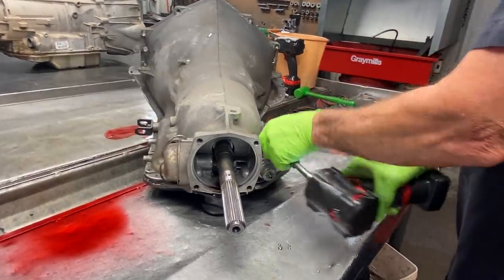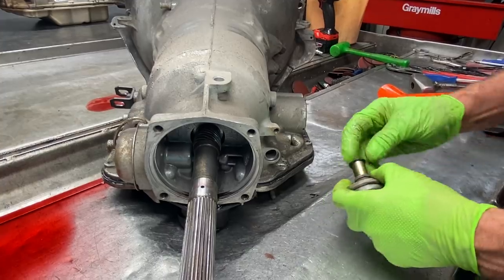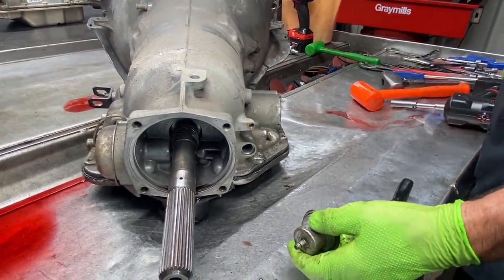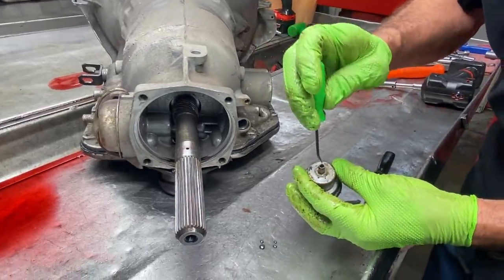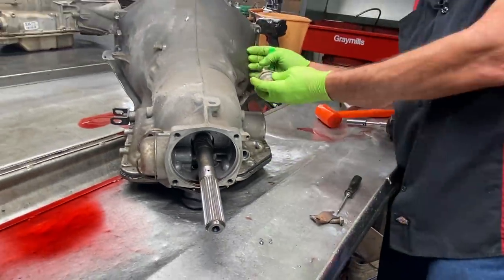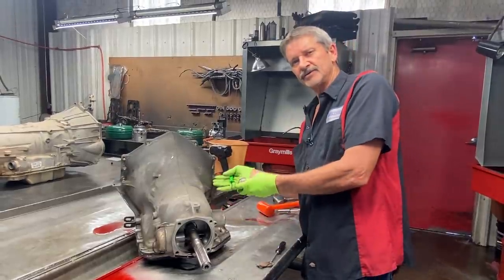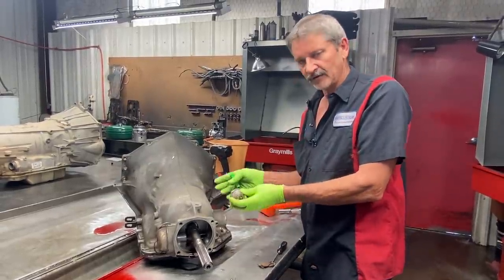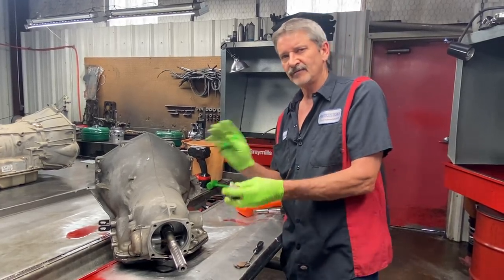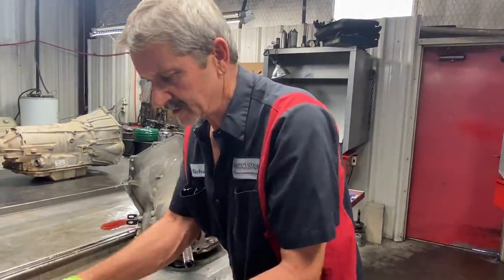Now we're going to take our modulator off. We always go back with an adjustable modulator - that way we can have a little bit of control over this tranny on the shift feel and stuff like that. There's actually a screw down in here you can turn that will raise the shift pattern farther away or earlier. The farther you screw it in, the later and the firmer the shifts; the farther you screw it out, the earlier and the softer. Normally the standard setting, we usually turn it in one turn right off the bat, go drive and see how it feels, then adjust it if needed.